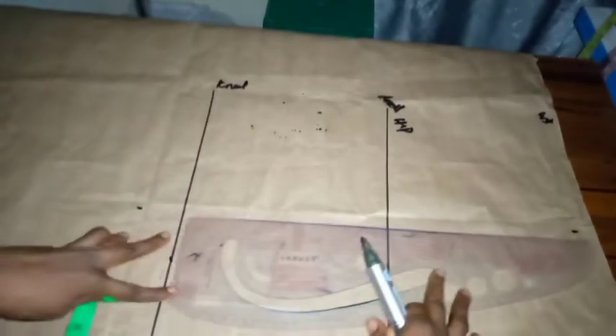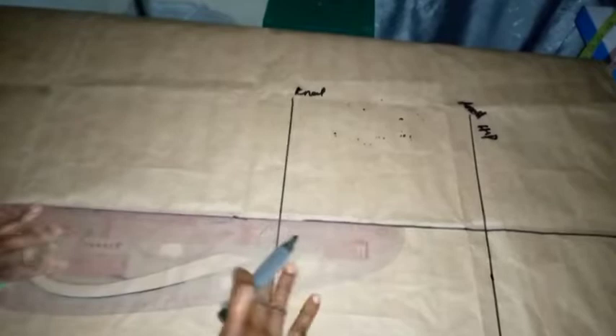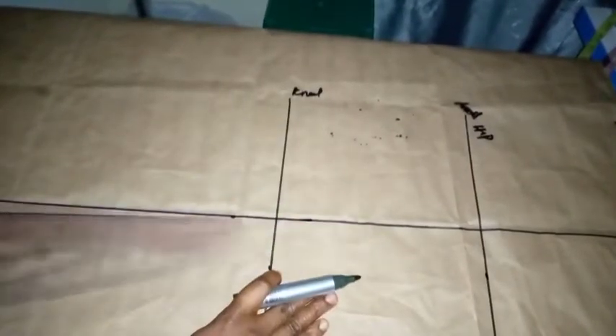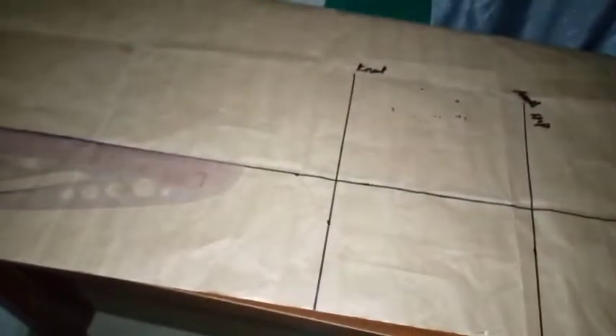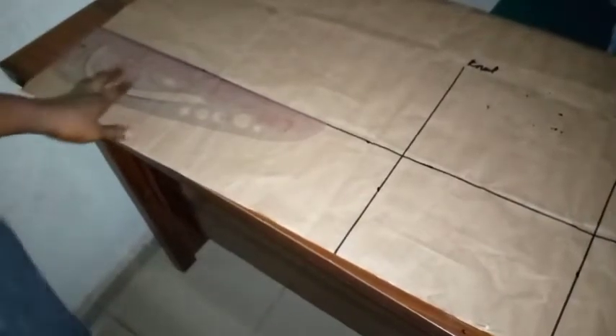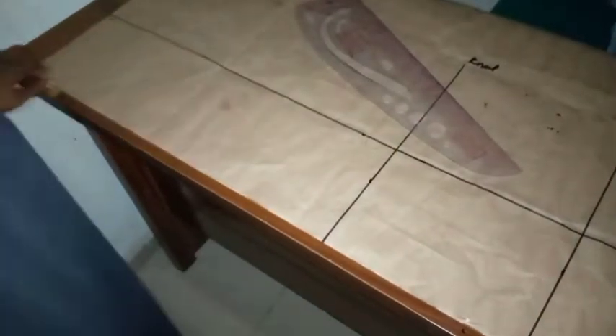I have my 6 inches now, so I'll just connect all the lines. I've just connected the 6-inch line — this is it. Now we've connected the 6-inch line, which is around this area. From the knee line here I'll just take it down to meet the hem area, giving us the side flare.